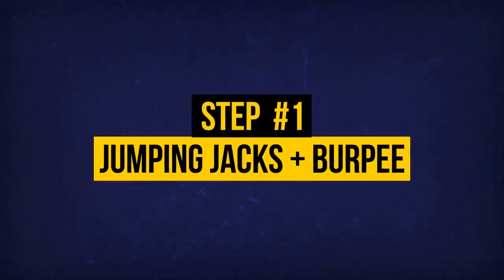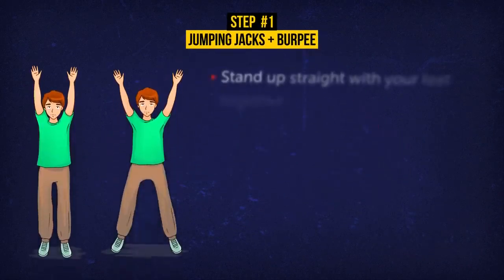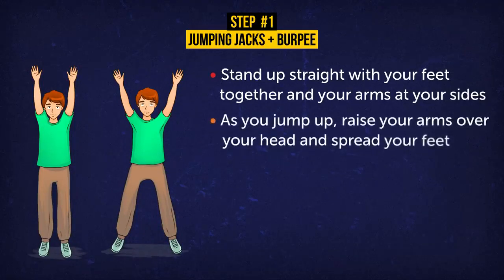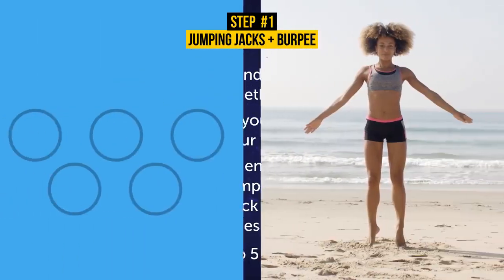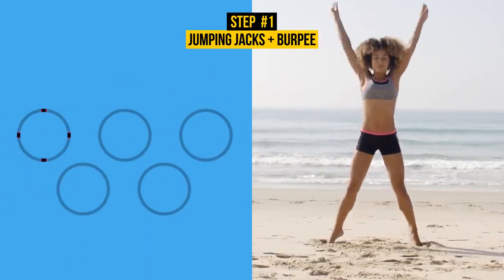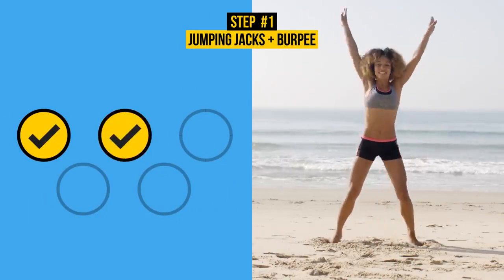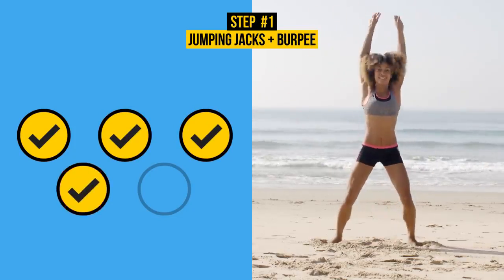Exercise 1: 5 Jumping Jacks plus 1 Burpee. Let's start with jumping jacks. Stand up straight with your feet together and your arms at your sides. As you jump up, raise your arms over your head and spread your feet. When you land from that position, jump up again and pull your legs back together and your arms to your sides. Do 5 reps. Jumping jacks are a great way to get that heart pumping, and you'll burn calories while building muscle strength.